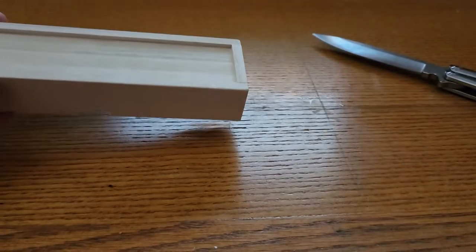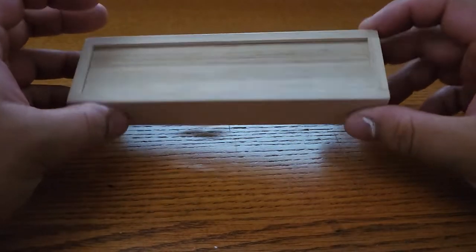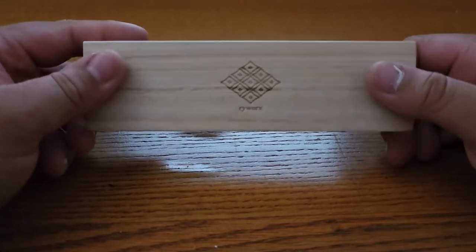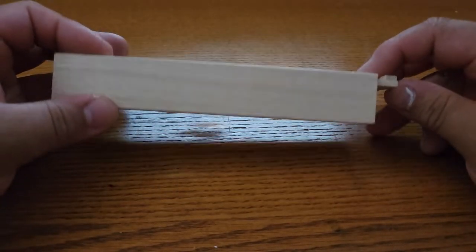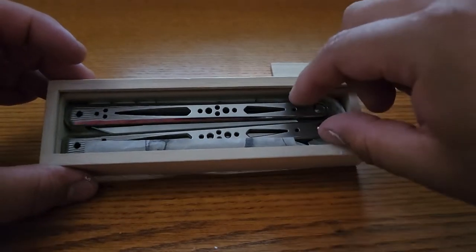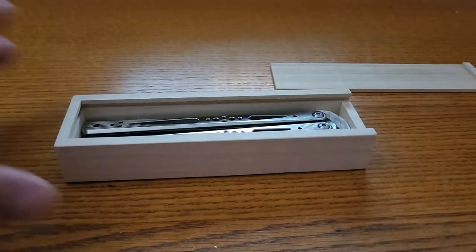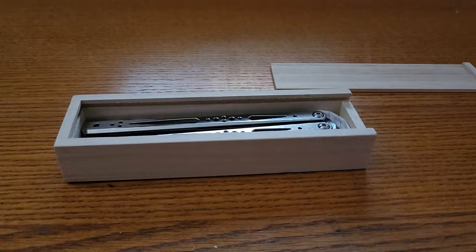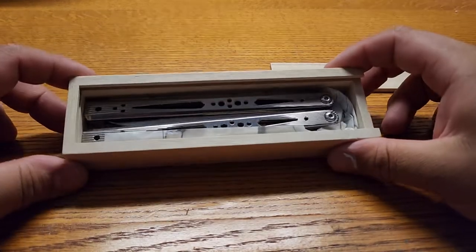So some of you know what this is by now. Oh yeah — look at it all fancy in there. There, that's a little better, huh?